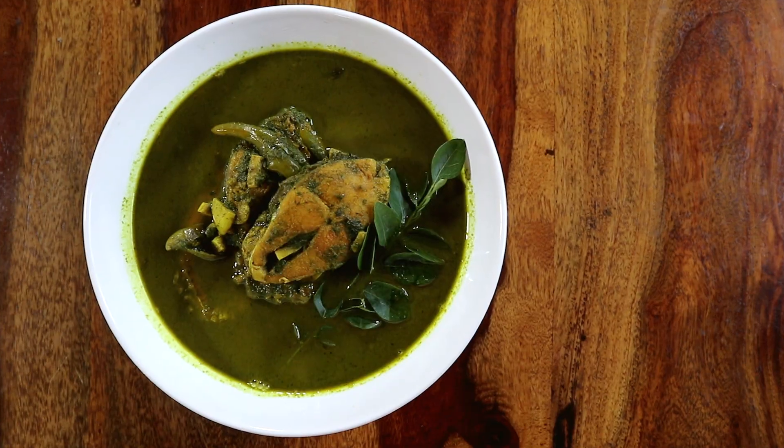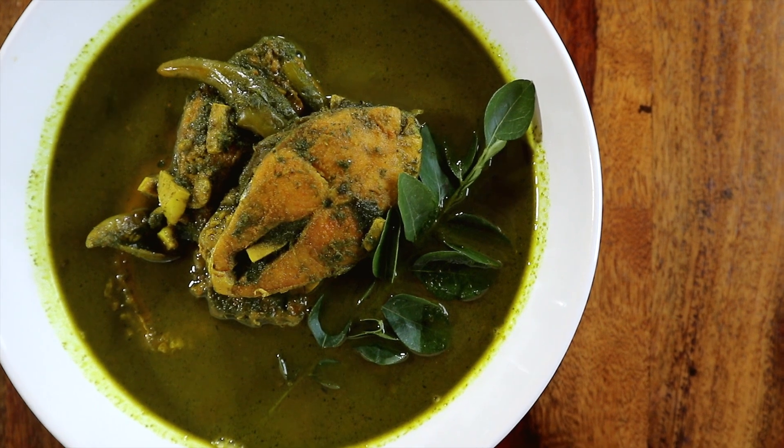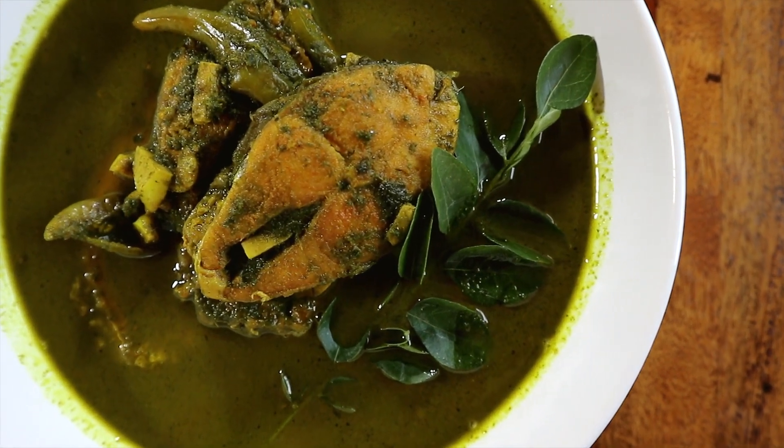Our Norohingo Maas is ready! The curry smells delicious and I wish you were here too. The gravy is flavorful, mild, and slightly garlicky, while the fish is well cooked and has absorbed all the flavors. I hope you enjoyed watching this recipe — do give it a big thumbs up and see you soon!